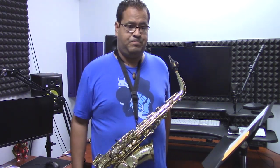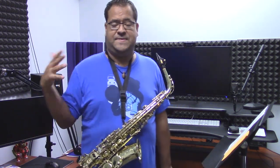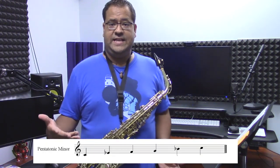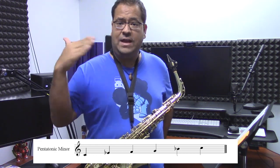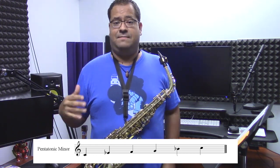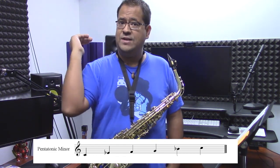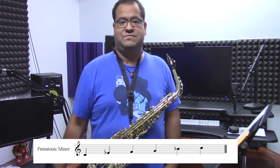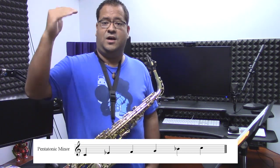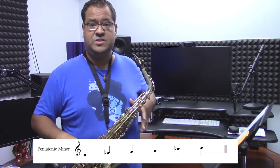The major pentatonic scale is made up of one, two, three, five, six of the major scale. Minor pentatonic is similar to the major pentatonic, except there are a couple of changes. It uses the first note of the scale — the one — then instead of a regular third, you bring it down a half step. So it's: the first degree, a lower third, the regular four, then five, then the seventh brought down a half step. So: one, lower third, four, five, lower seventh, and then the octave. This is what that sounds like.